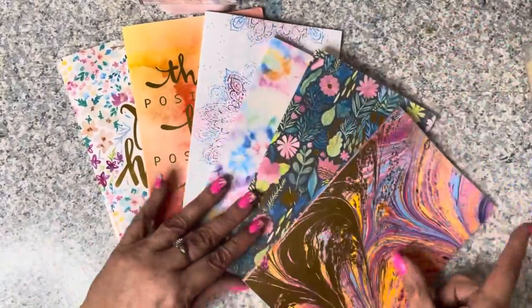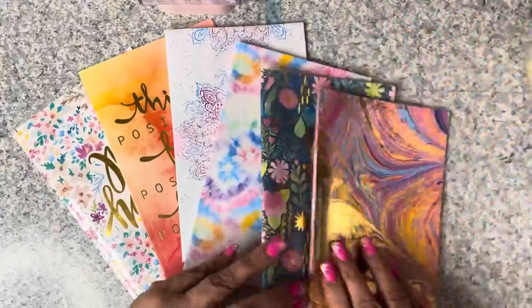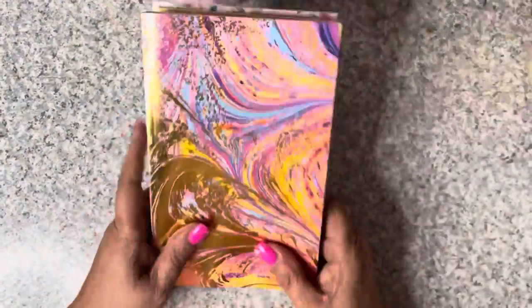I had to come up with another idea for books to use in my journal, so I picked all of these up at Dollar Tree. They're just their little journal books - Crown Jewels, a women-owned company. I just went ahead and picked ones out that I liked. You'll see why I'm using these in the next video.